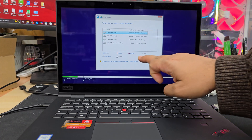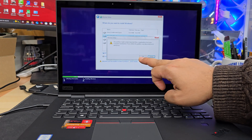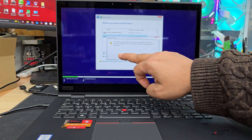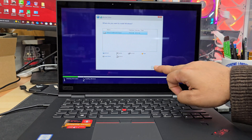Otherwise you're going to lose everything. From here, we're going to delete all the partitions. Select one and delete, select another one and delete, select another one and delete, select the last one and delete. Once all partitions are cleared, hit Next and it will load up everything.